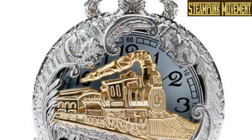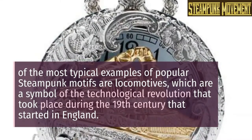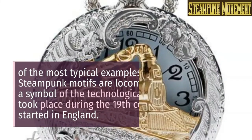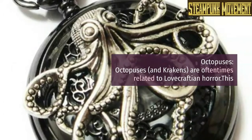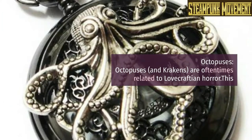Popular motifs shown on steampunk pocket watches. Locomotives: one of the most typical examples of popular steampunk motifs is locomotives, which are a symbol of the technological revolution that took place during the 19th century and started in England.